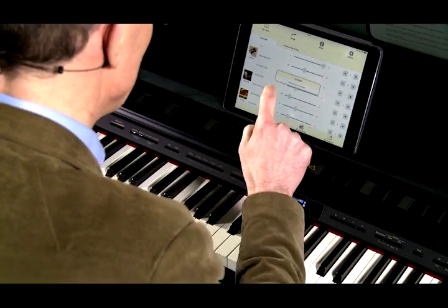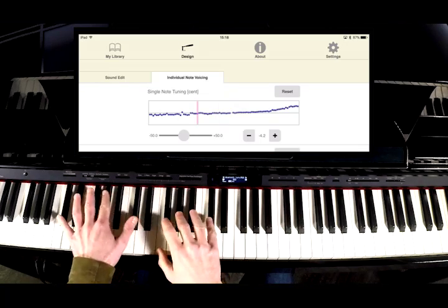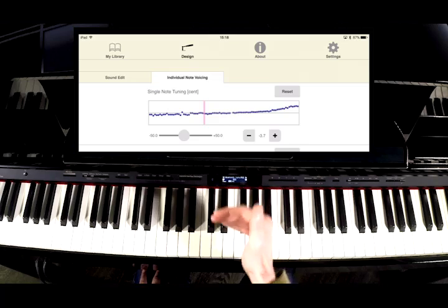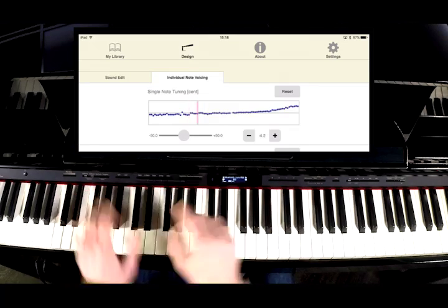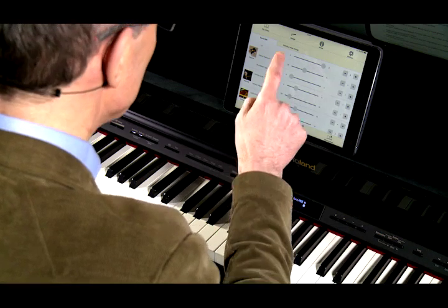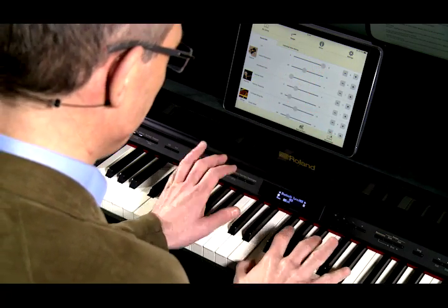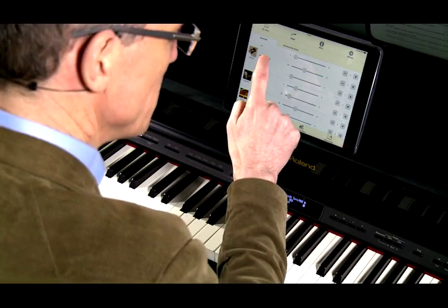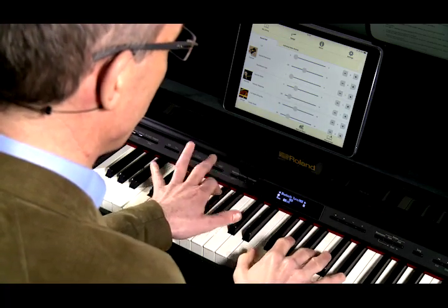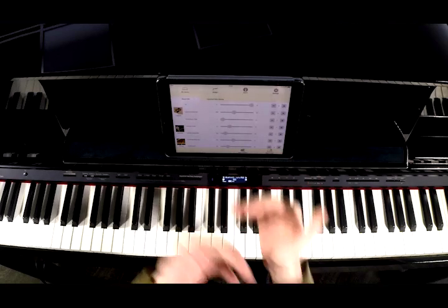Just to show you that this is actually working: if I play the piano, you can see on the screen that the Piano Designer is picking up the notes that I'm transmitting. If I go into the design page and adjust the lid, you can hear straight away that we've closed the lid in the designer and the sound becomes more mellow. So that demonstrates that we're communicating with the two devices via Bluetooth MIDI.